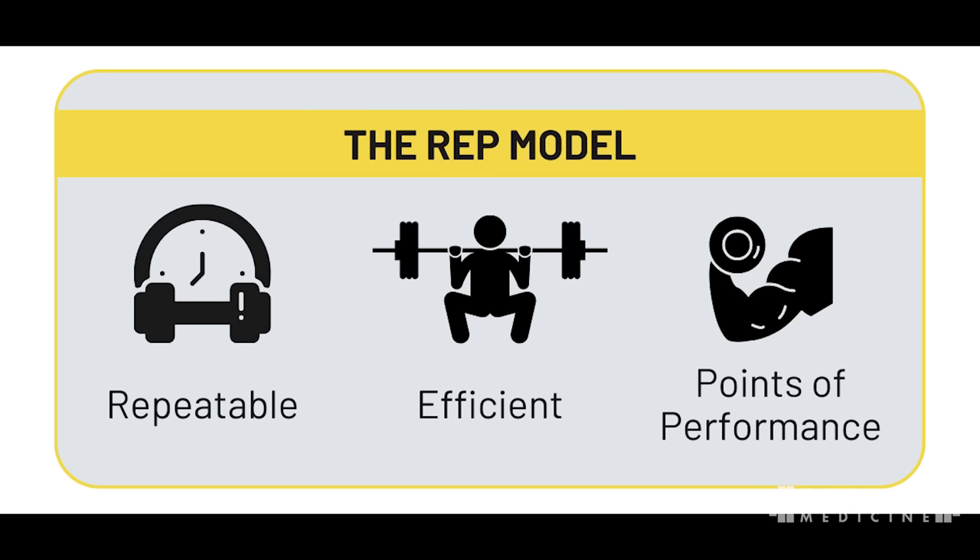Alright, let's pop into this week's Tech Support. We're going to start with squats, and by convention I go squat, bench, deadlifts — just powerlifter brain. We're going to use the REP model as the lens we're looking at people's technique through, to see if there are opportunities for improvement. REP is an acronym standing for Repeatable, Efficient, and Points of Performance.